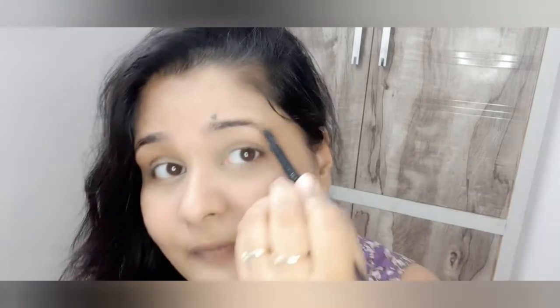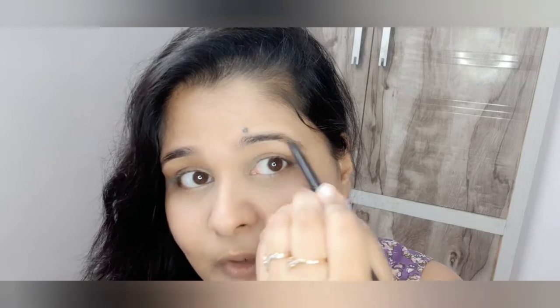My second most important step after setting the face is doing your eyebrows. Eyebrows are so freaking important — I cannot emphasize enough. Well-shaped eyebrows give a frame to your face and create a symmetrical, lifted effect. You don't have to overdo it — I'm just filling in the gaps, and that's it.